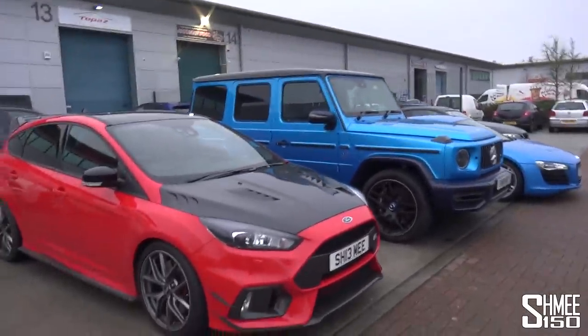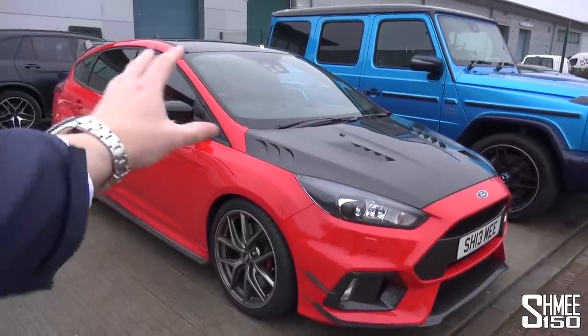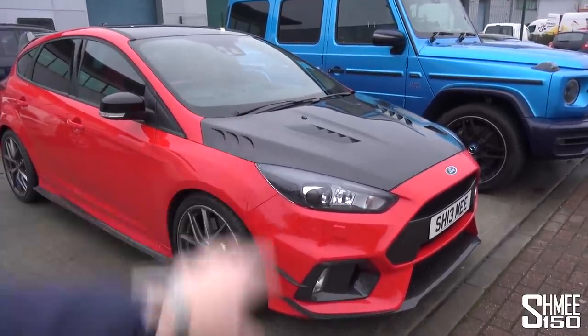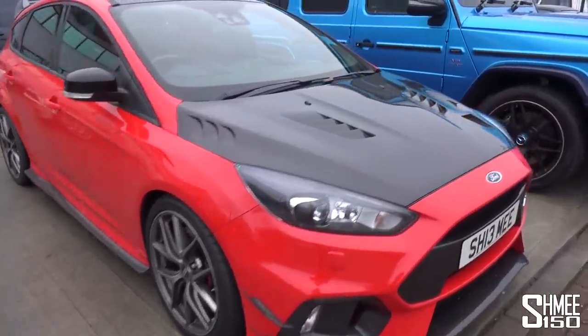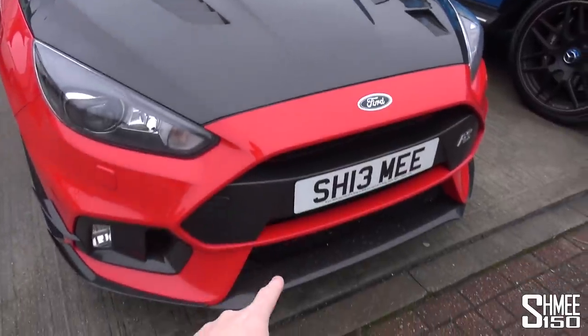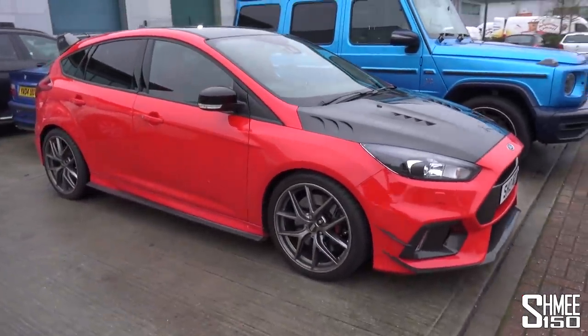This is a pretty big project — one of the 300 UK Red Edition Mark III RSs. We did the full interior with Prototrim, the engine internals have been upgraded by Mountune to around 500 horsepower, and on the exterior it features the Ventus Veloce carbon fibre aero package consisting of all the parts you can see around the outside of it.